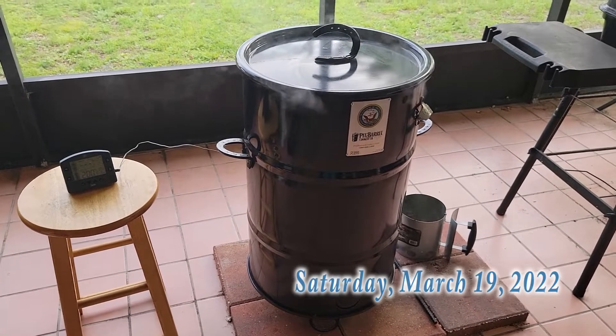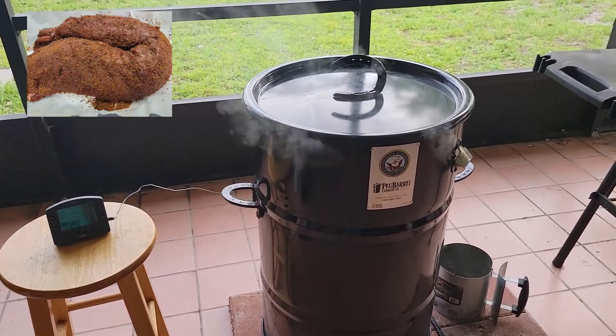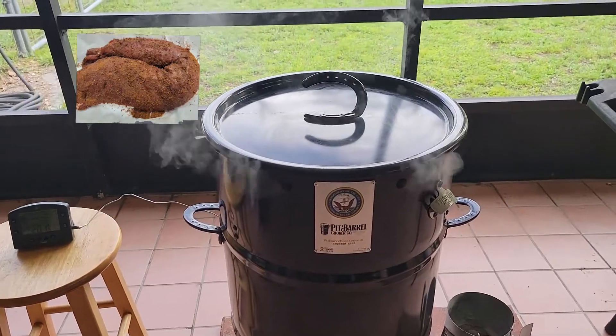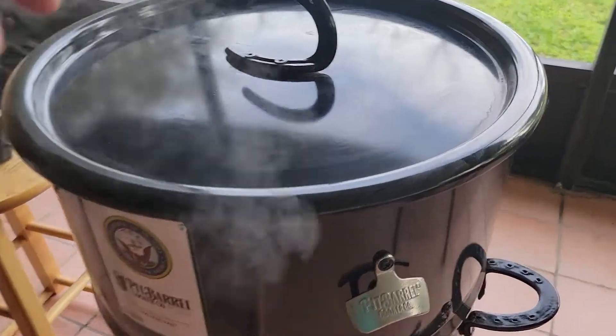It's 6:10 p.m. right now and our venison back strap with red-eye rub has been on the pit barrel cooker with hickory wood for about 10 minutes and we're running a temperature of 200 degrees.